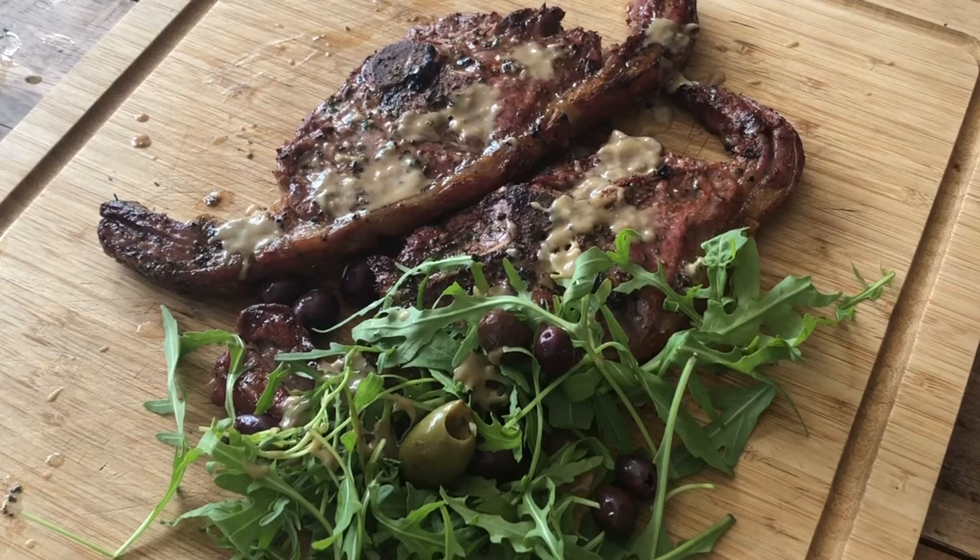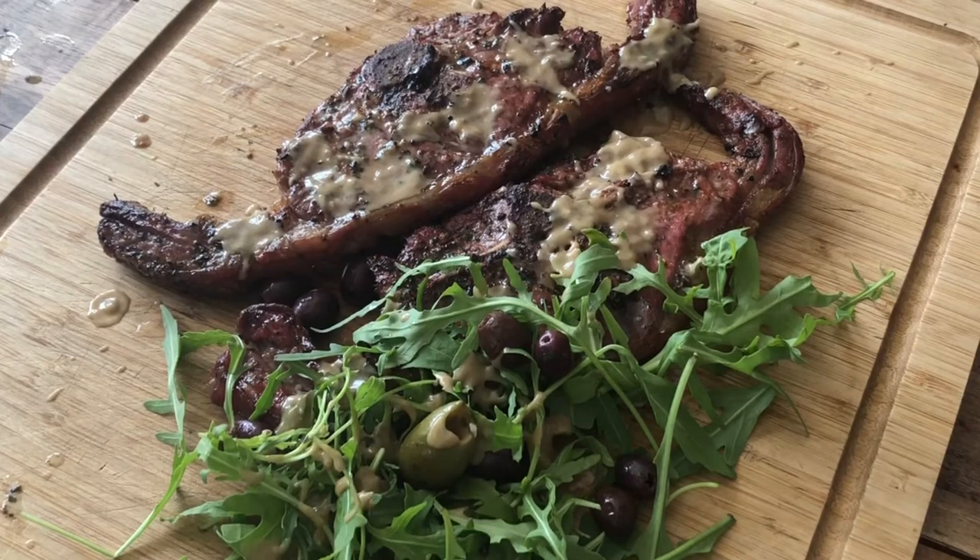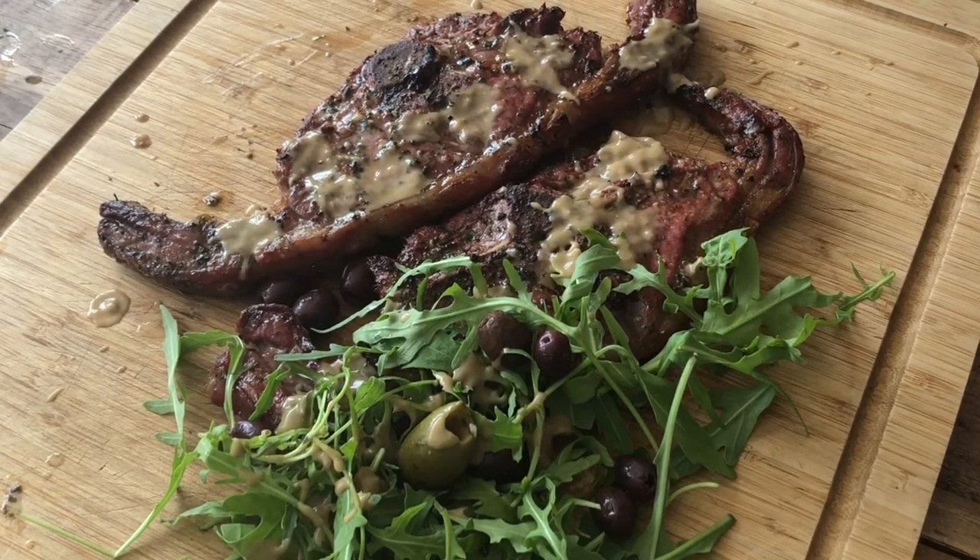And there you have it — Barnsley chops cooked on the Kamado Joe Classic, with rocket salad, anchovy emulsion, and some olives. Thanks for joining me. If you have liked what you've seen today, follow me on Instagram, Facebook, and YouTube. Bye-bye!